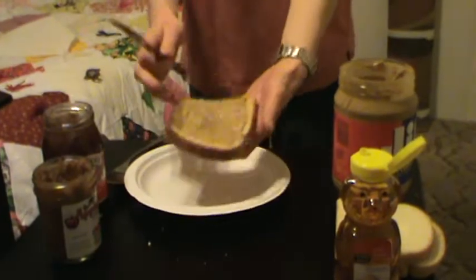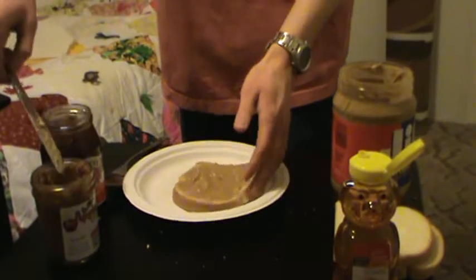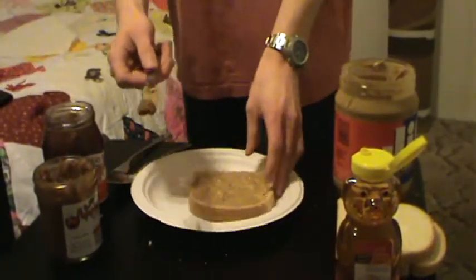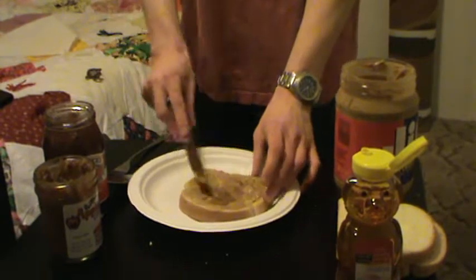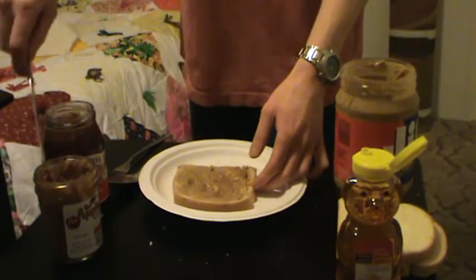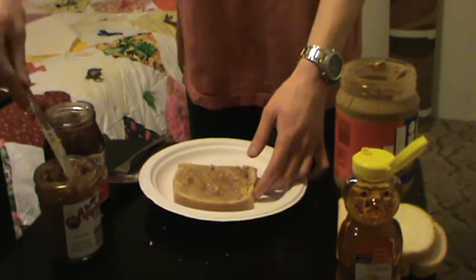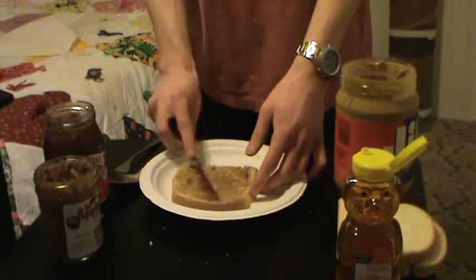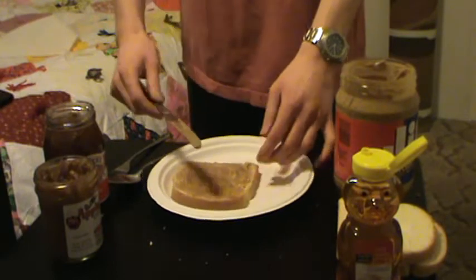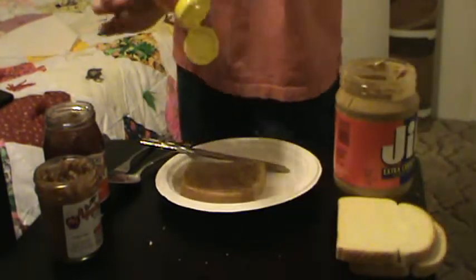Now that we have a peanut buttered slice of bread, take the apple butter and spread that on top of the peanut butter. It sounds kind of gross, and the apple butter actually looks rather disgusting, but trust me, it's good — it's delicious.